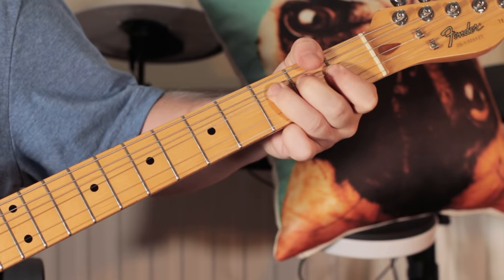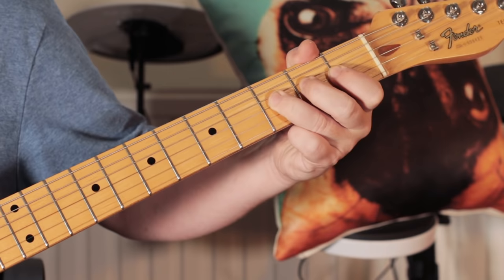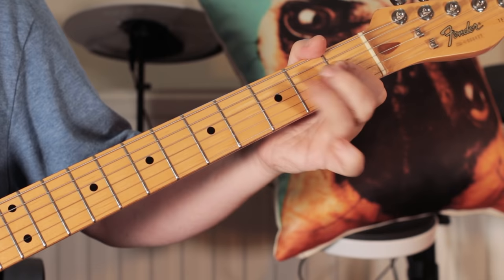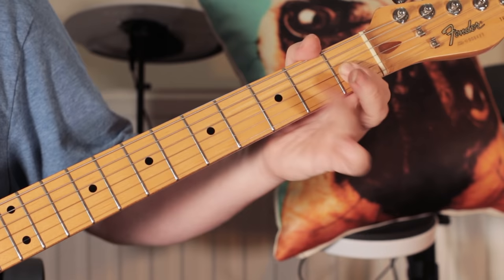And then I'm playing F, A flat, B flat — bend, release — and finishing on A flat. Last time it played slightly differently: picking that, slight bend on the B flat, A flat, and end on an F.